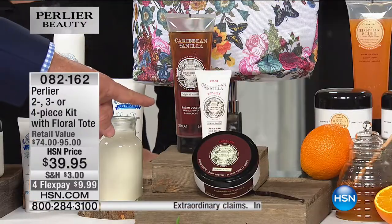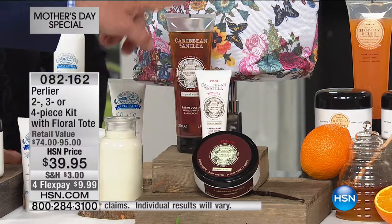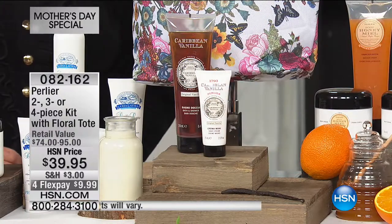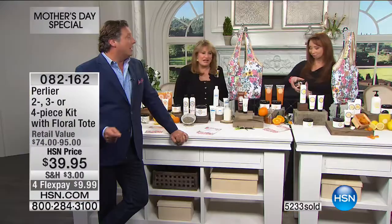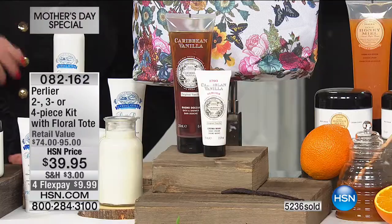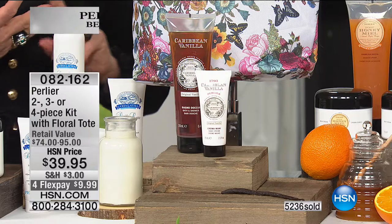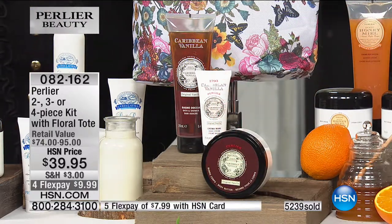The Caribbean vanilla: we did the whipped butter, the hand cream, and the shower cream. It smells sultry — it's not a regular vanilla, it's a spicy vanilla. It's not a French vanilla bean — it's spicy with a little rum and a little sugar cane. There are 300 only with the Caribbean vanilla. Then moving over to our honey orange — only 200 on that — and you have two body creams and two bath and shower gels, so you can keep one and give one away.